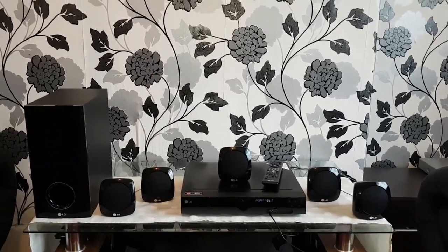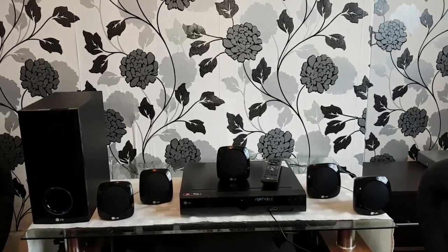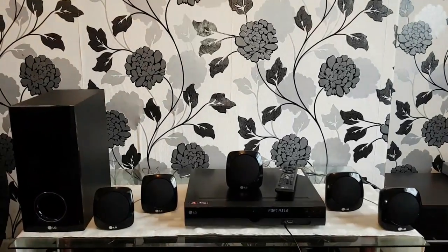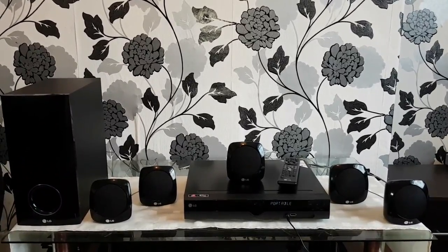It's a nice small system with enough bass and quite a good sound quality. If you like this video, please don't forget to like and subscribe.